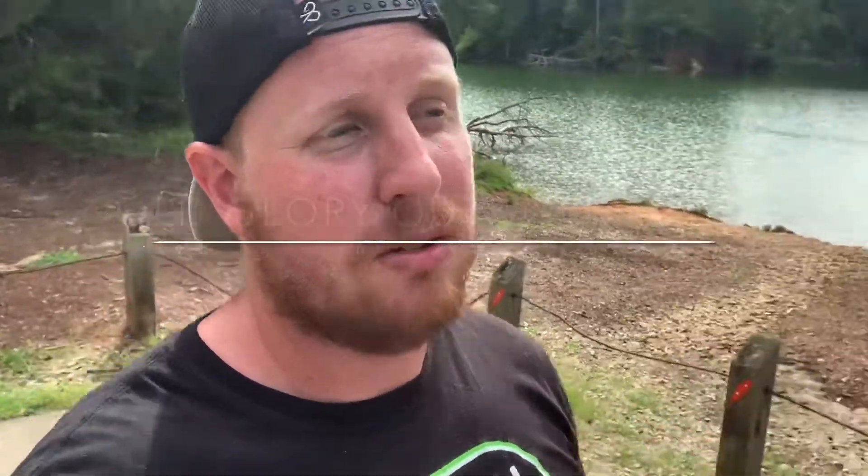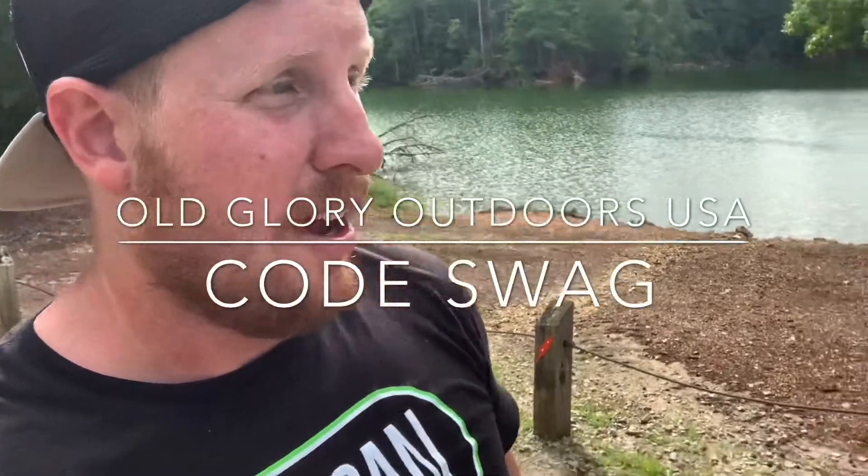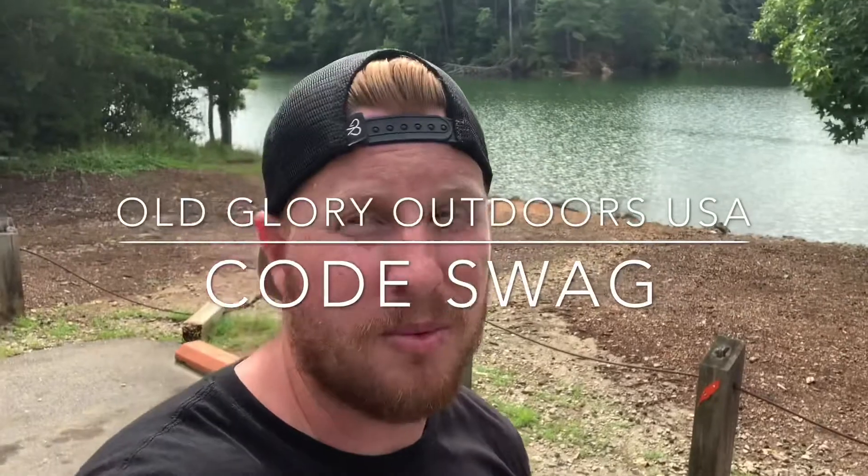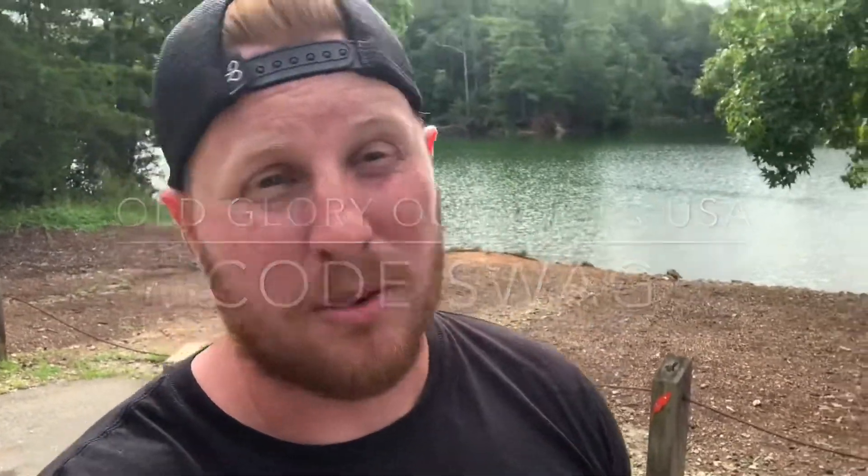Check out Old Glory Outdoors USA and use code SWAG there as well. If you need any tackle or fishing equipment whatsoever, they got the hookup for you. I'm going to head home — I got work tomorrow, it's my first day back. But yeah, looking forward to it and making some money again. I hope you guys are doing well, and I'll see you guys on the next video.